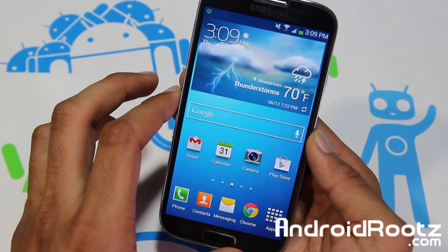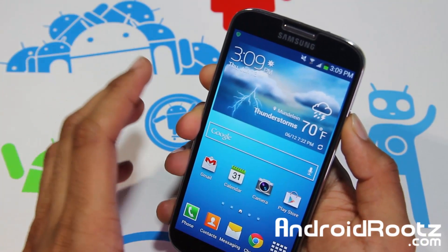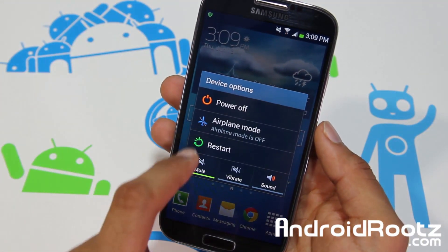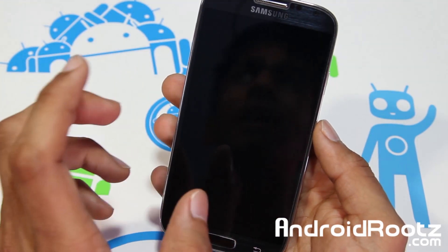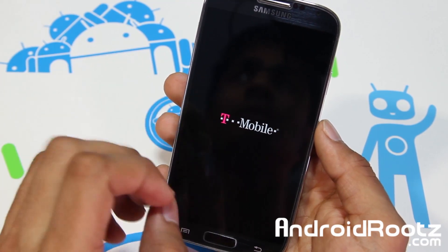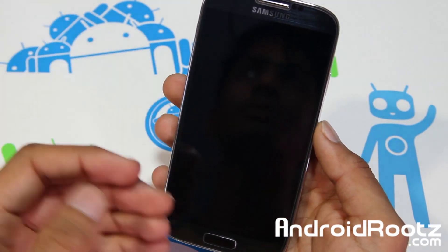Before we actually begin this video, I just want to show you that I'm actually running on a similar thing to Clockwork Recovery. I'm going to go and power off my device, enter into recovery mode and show you that I'm not on Team Win Recovery, then we'll go and download an app, install Team Win Recovery without any computer required, and then I'll show you that we're on Team Win Recovery.